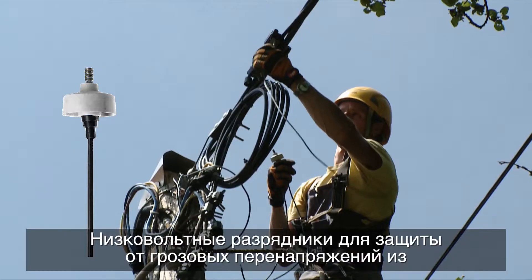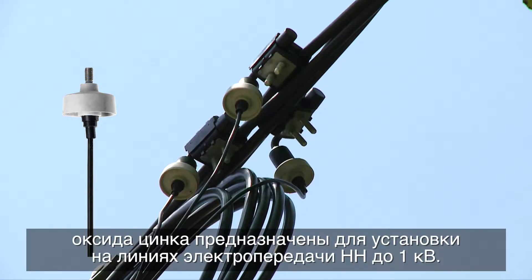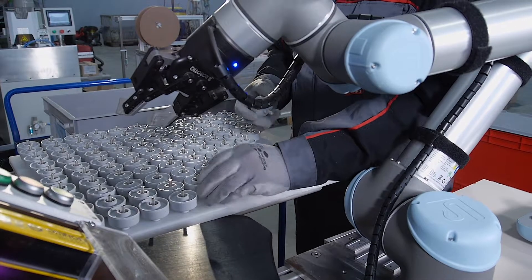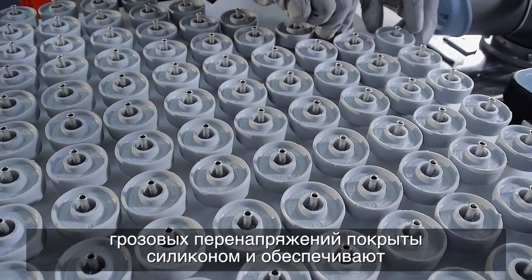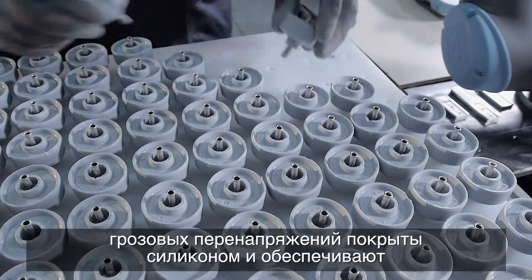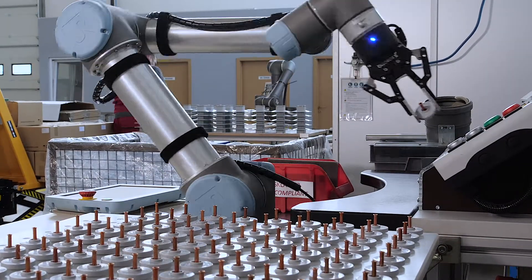Low-voltage zinc oxide surge arresters are designed to be installed in LV power lines up to one kilovolt. Our patented and most known low-voltage surge arresters are silicone coated and as a result achieve ingress protection level IP 67.